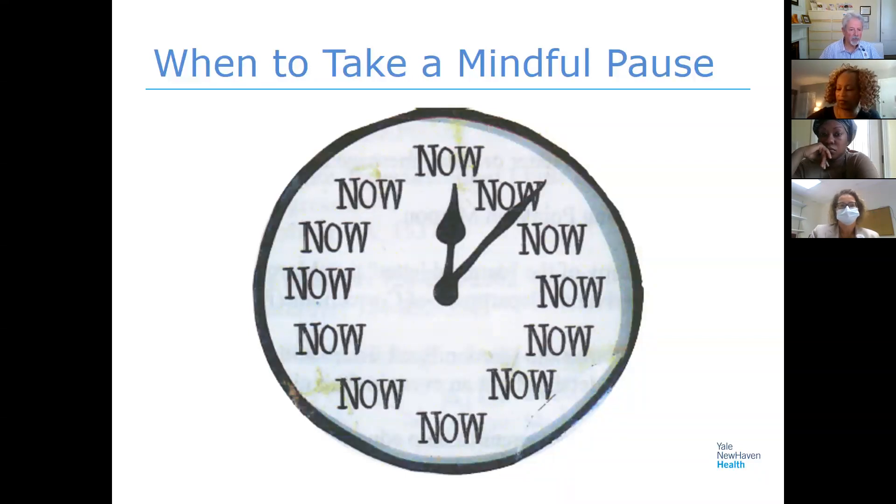I would say sit comfortably in your chair. The informal practices are meant to be done on the go in a sense, as you're moving throughout your day. But just pause for a second and turn inward. If it helps to close your eyes you can do that, but you don't have to.